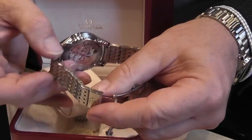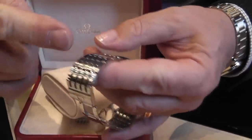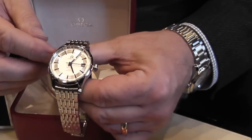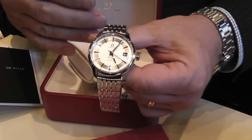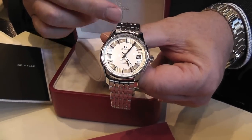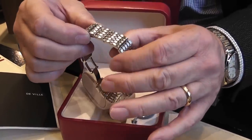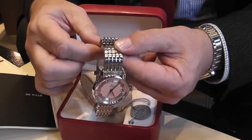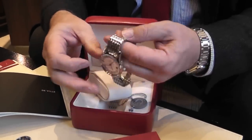Going back to the bracelet, they now use screws on both sides with a solid rivet in the middle. That may seem pretty standard but for a long time they used pin and tube construction, and the pins and tubes eventually do wear. The beauty of this type of construction — and a lot of new bracelet watches are going to be made like this — is that they are far more secure, very flexible, and very well engineered.